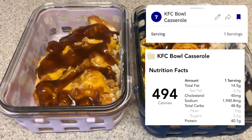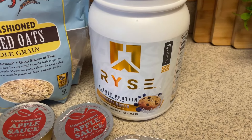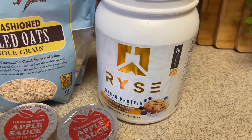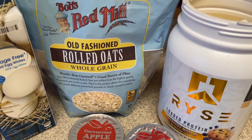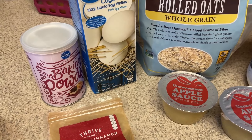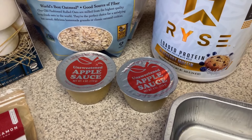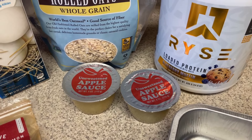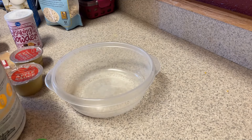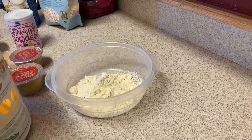You guys know I've been loving my protein loaves. I got this new protein powder that is a blueberry muffin flavor from Rise — I cannot wait to try it. I don't have any discount code, so I will link them down below. I'm going to do a double batch. I've never done a double batch before. I've been making two of these every week since I discovered these protein powders.